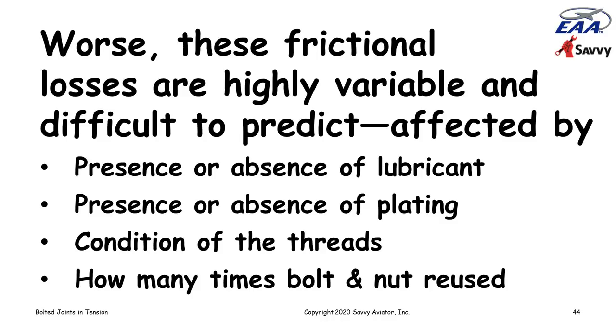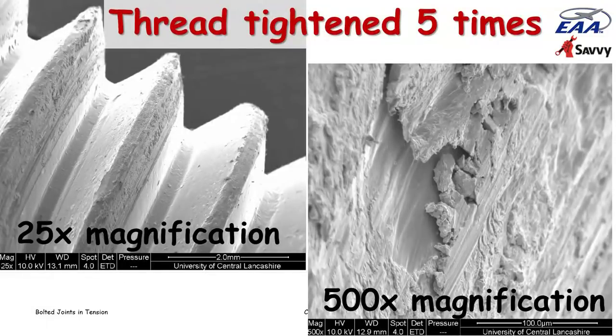Here are micrographs of a threaded fastener that was reused five times — tightened and loosened five times. The picture on the left is 25x magnification — you can just start seeing the damage to the threads. The one on the right is 500x magnification — that's kind of a shocker, because the surface is really a lot more torn up at the micro level than you might imagine. The reuse of these fasteners is a huge problem in terms of achieving the proper torque.